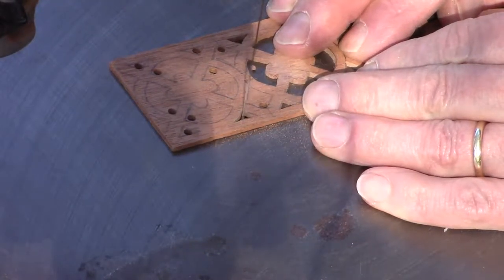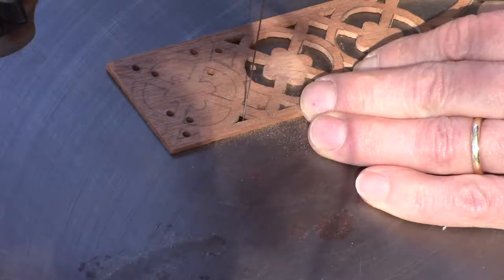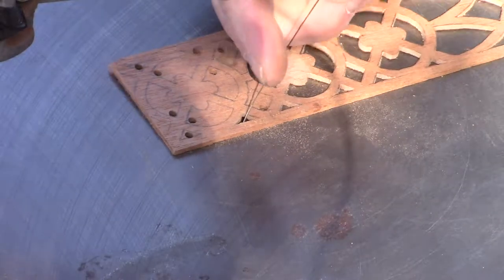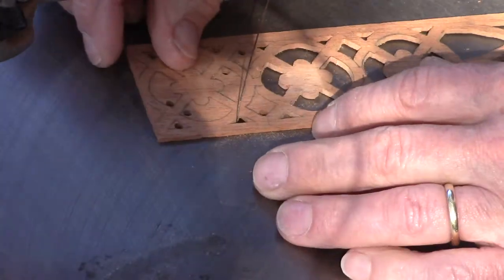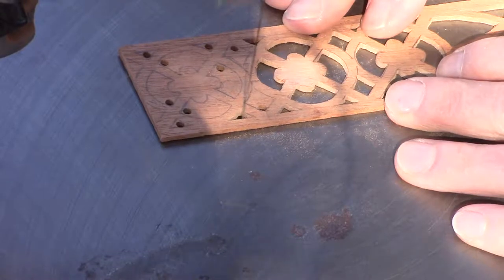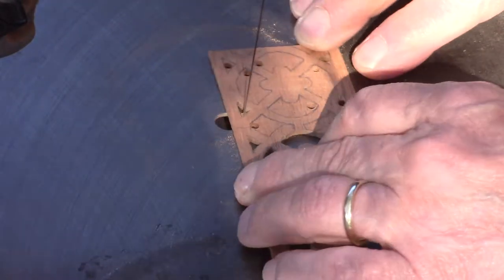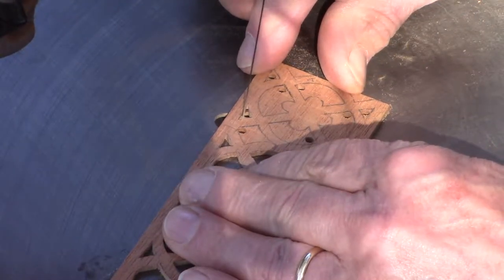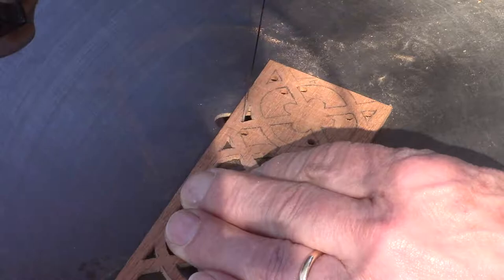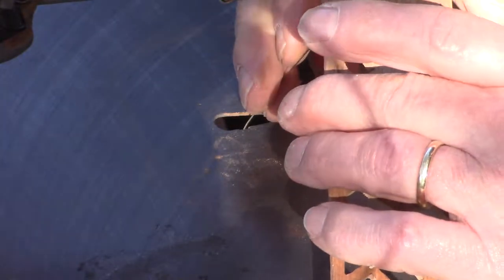I trim it up a little bit, turn it off, then release the tension all the way, loosen the top, and pull the piece out. I can see I missed a corner here — let me finish that. I spin around, pull it out, then loosen the tension and remove the catch on the top of the blade, put it through another hole, reconnect at the top, put the tension back on, and I'm ready to go again.